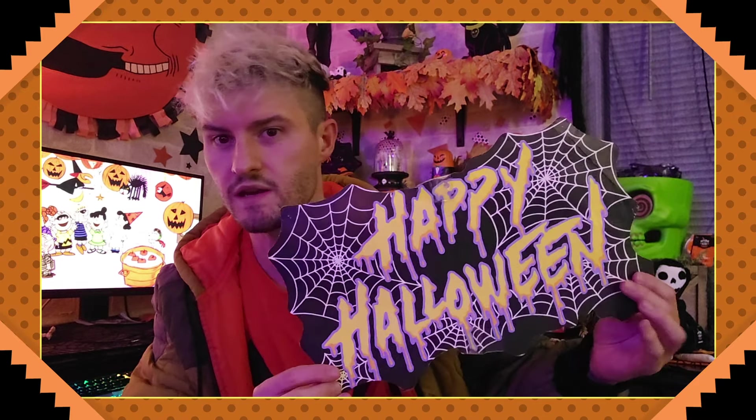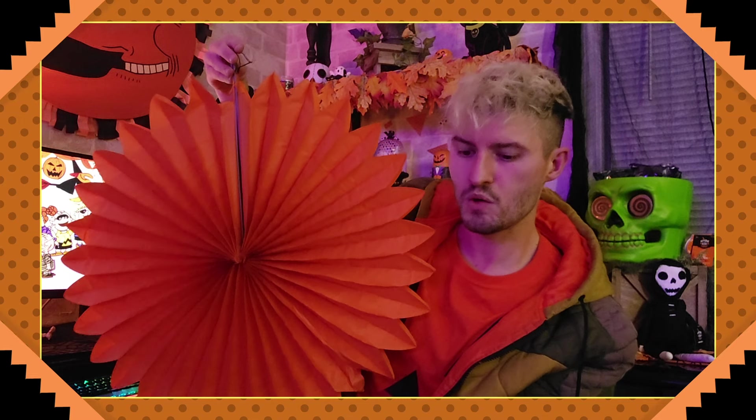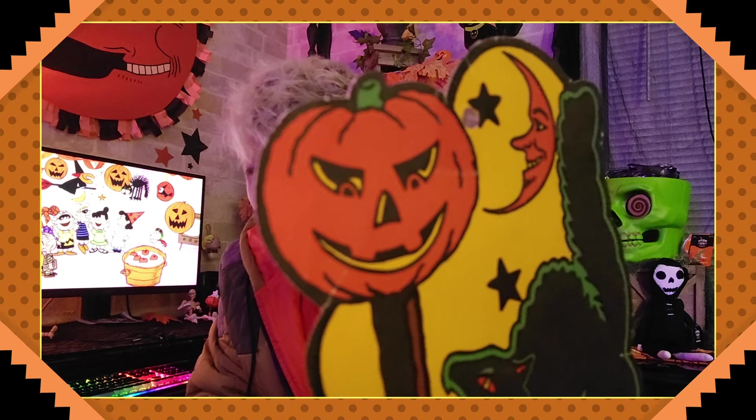Happy Halloween — this is definitely vintage, probably 1980s or 1990s. Nice little scarecrow guy. I can show you what I mean — this goes in the middle of those things and then you hang it like that. This is vintage, no date, but it's got like an embossed quality to it — it's 3D.